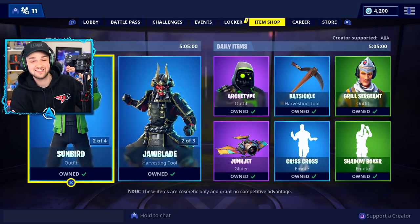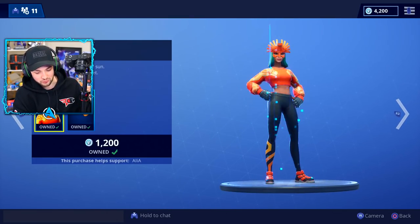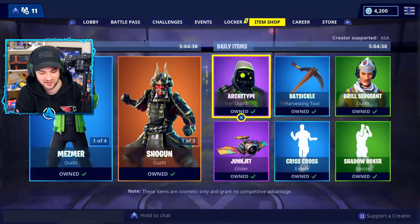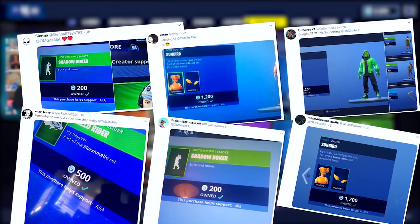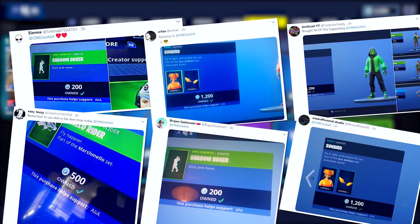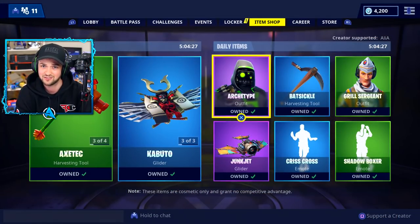If you haven't seen, the Fortnite store is insane at the moment. We not only have brand new Aztec-themed skins — the Mesma skin and the Sunbird skin — they've even brought back the Shogun skin. Shout out to everyone using code ALIA in the Fortnite item store. Make sure you're using it to support your favorite creator whenever you get anything in the store, especially when it's as good as this.